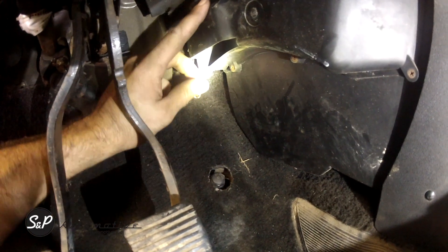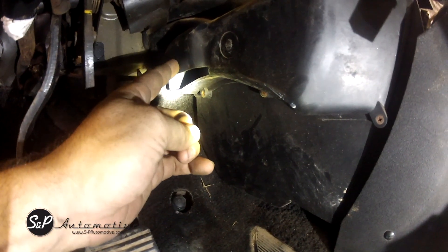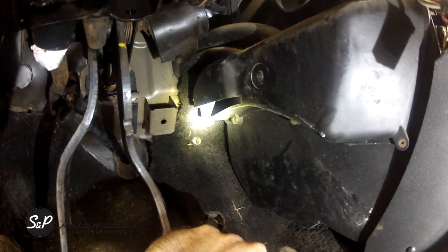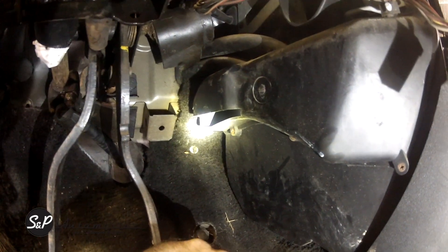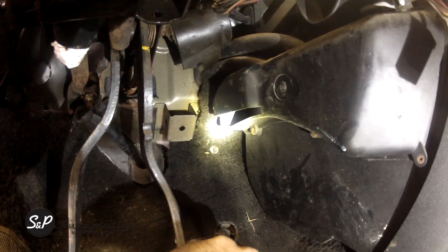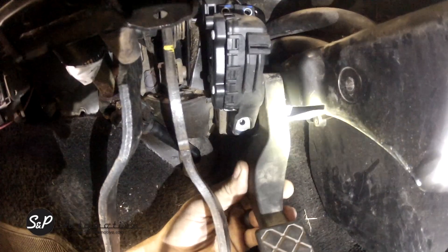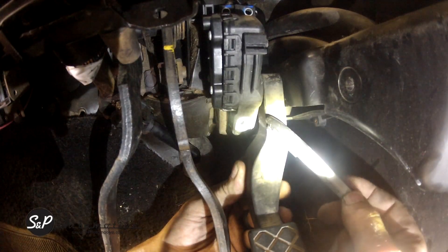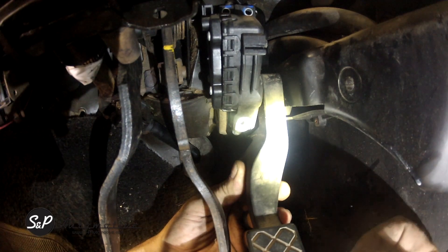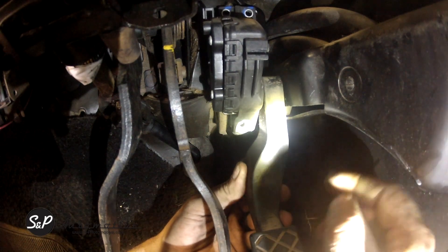I generally recommend trimming this — you can remove it altogether but that's not necessary. I usually trim it right through here and I'll show you where we're going to trim that in just a minute. First we're going to hang this bracket so you can see it and we can make a little mark. This arm here on the pedal is hitting this and we're awfully close to the brake pedal, so we'd really like to get that about one inch of movement back if we can.